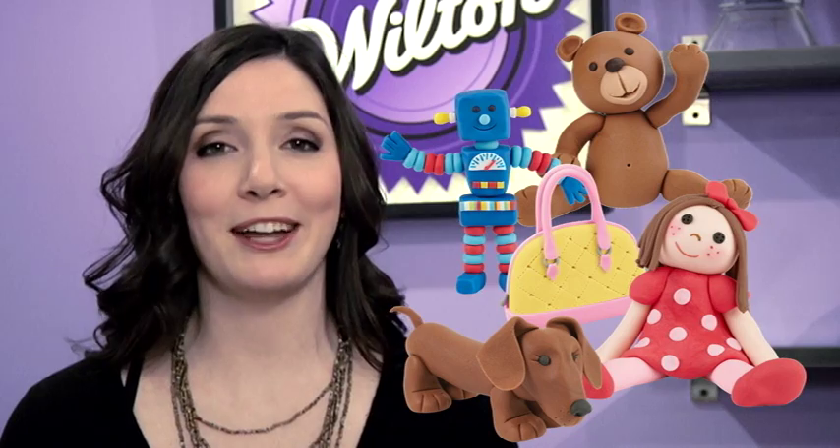Or be inspired to create your own unique characters. With our inspiration, instruction, and tools, the world of 3D character making is truly endless. Make Wilton.com your go-to place for everything related to 3D modeling. Now it's your turn to have fun and experience the Wilton method of 3D character making for yourself. At Wilton, we make it easy so you can make amazing 3D characters.